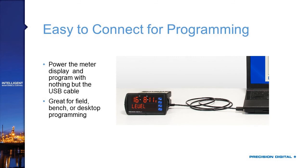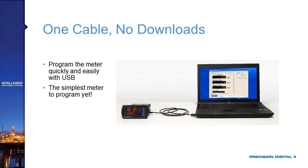When you connect to the panel meter, it functions like a USB memory stick, with the programming software stored right on the meter — no internet connection needed. You could use this in the field without internet access and still have the most recent version of MeterView Pro software. The USB connection will also power up the meter display, so you can see changes you're making live without needing a power supply connection, which is great for programming at an engineering bench or in the field.